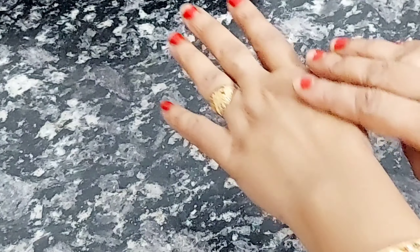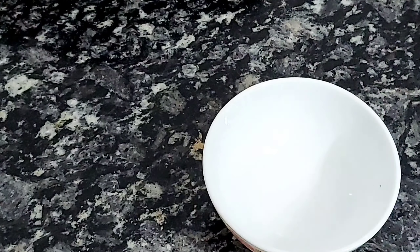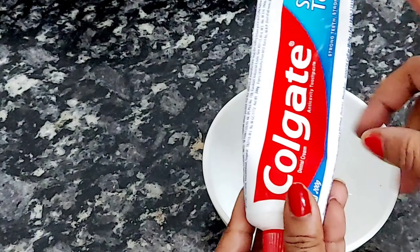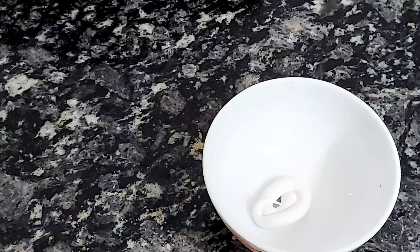First of all, I am going to show you live on my hands. I am going to take a bowl and add toothpaste here — I am using Colgate toothpaste, but you can use any toothpaste.